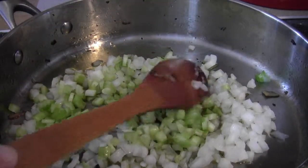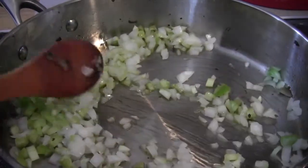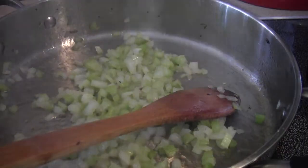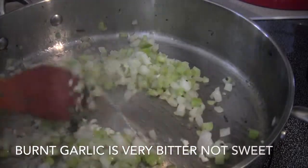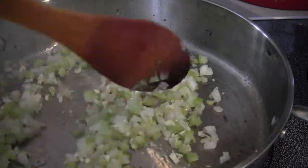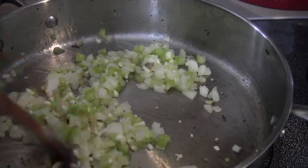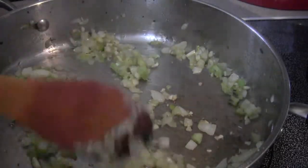Add your onion and celery and let that cook. You can sweat it again if you want — it does take longer but the flavors come out more — or you can sauté it on higher heat, whatever you'd like. Soften it up a few minutes until the onions are just about translucent, then add your garlic. Lower the heat just a little because you don't want to burn your garlic. Let it cook about a minute or two to soften up.